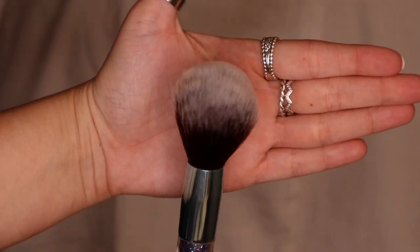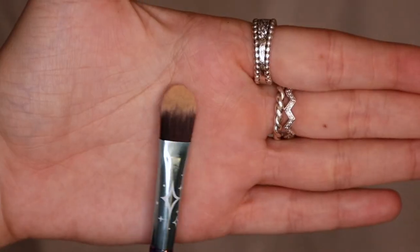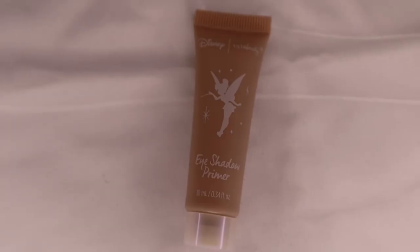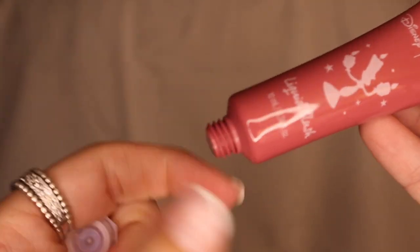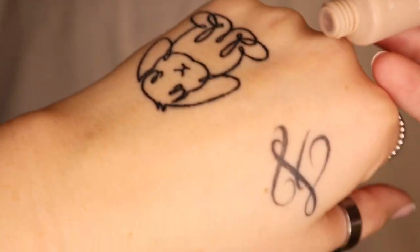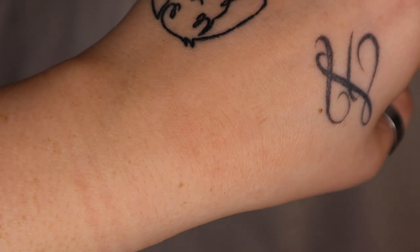I really liked this brush set because it was three face brushes and three eye brushes. Moving on to the eyeshadow primer and blush — the blush was cute but it was a bit darker than I would typically wear. The primer was like stuck, you have to scrape it on the back of your hand.